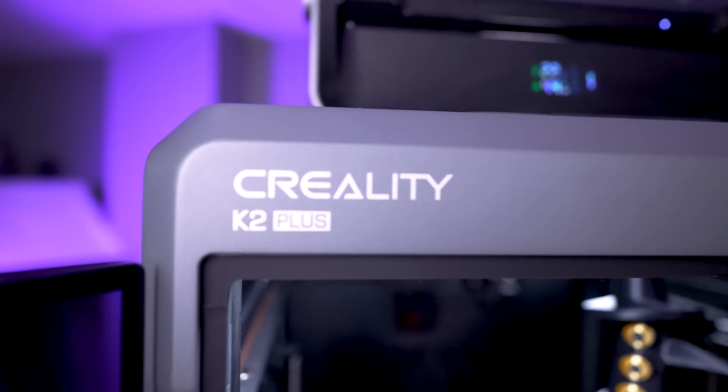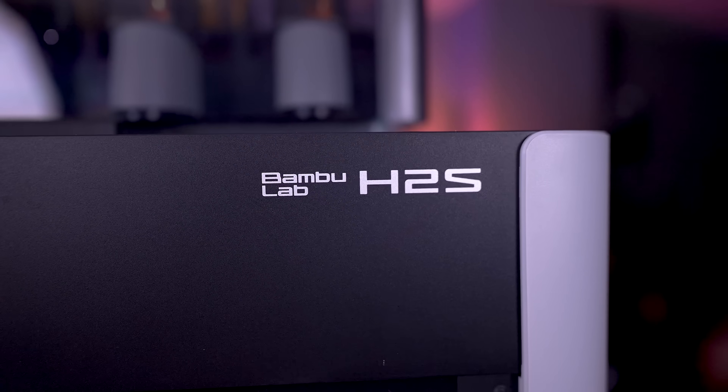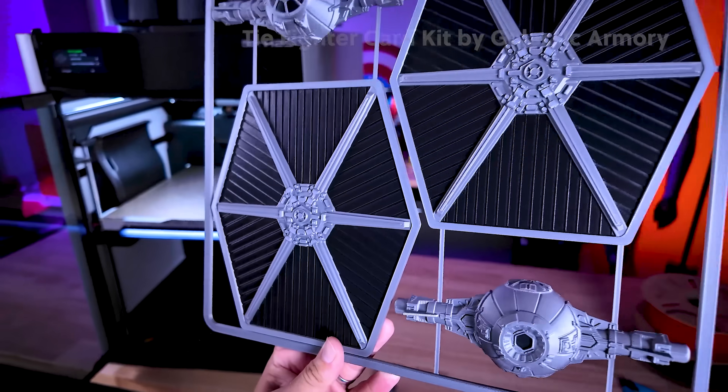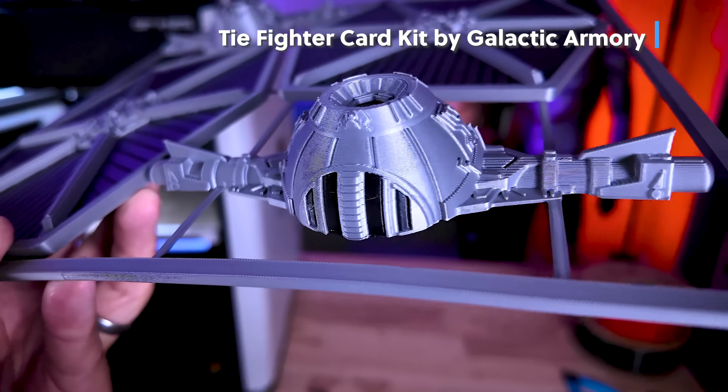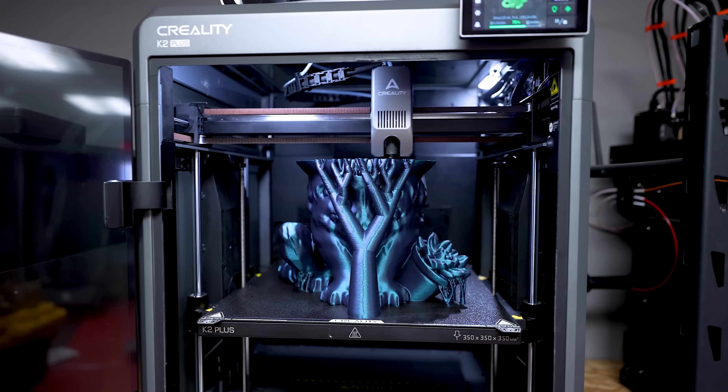Behind me are two of the hottest large format 3D printers on the market. We have the Creality K2 Plus and the brand new Bambu Lab H2S. Both are single extruder fully enclosed CoreXY 3D printers that have multicolor support and most importantly, they produce amazing 3D prints. But which of these two deserves your hard-earned money?